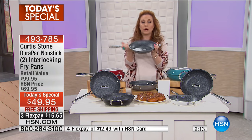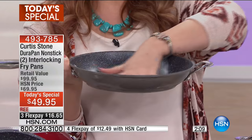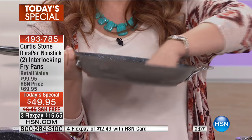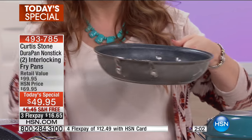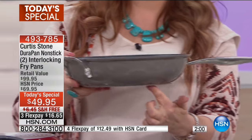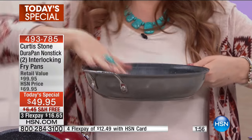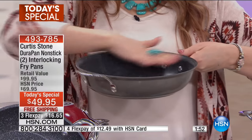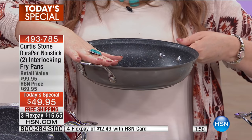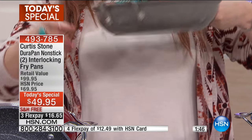This one is going to be a great crepe pan — great for pancakes or warming up tortillas. And this pan has a nice depth to it, so you could use it as a fry pan, a stir fry pan, almost like a wok for big stir fry. Or you're doing chicken dinners with chicken cacciatore, some tomatoes, onions, and peppers. So delicious.